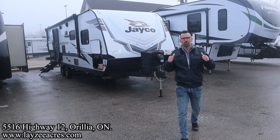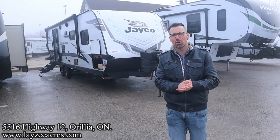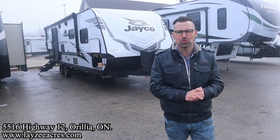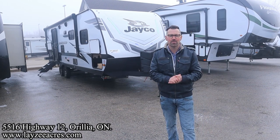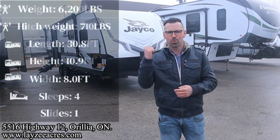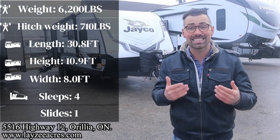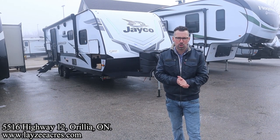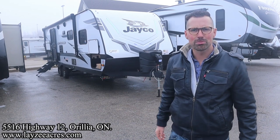Greetings and salutations folks. I'm Josh from Lazy Acres. Thank you for tuning in. We are saving the world here one trailer at a time. Today we're going to take a look at a 2023 Jayco J Feather model number 25 RB. It's got a massive rear bath, an outside kitchen, and a big side slide pulling your couch and your dinette off the floor. Weighing around 6,200 pounds or so. I'm here with my friend, Dutch bad boy Brendan Hanemeyer on the camera today.